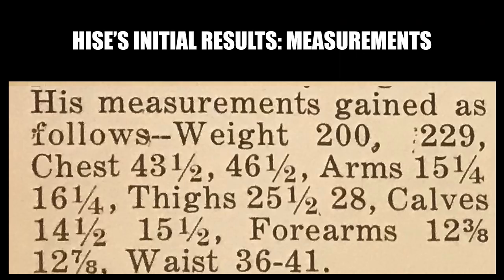Here are his reported measurements after the initial experiment with the 20-rep squat: his weight went from 200 to 229 pounds — a 29-pound increase in one month. His chest went from 43.5 inches to 46.5 inches. His arms went up one inch, from 15.25 to 16.25 inches. His thigh shot up two and a half inches, from 25.5 to 28 inches. His calves grew an inch, from 14.5 to 15.5 inches. His forearms grew about half an inch, from 12 and three-eighths to 12 and seven-eighths of an inch. His waist also went from 36 to 41 inches.